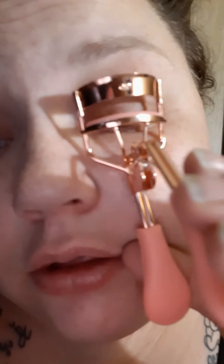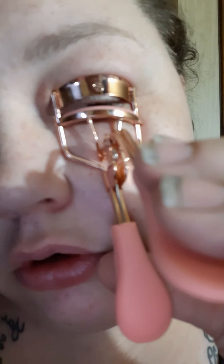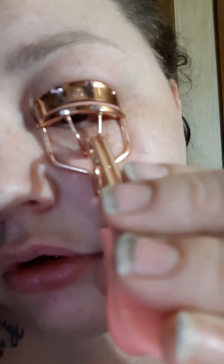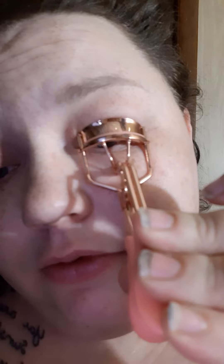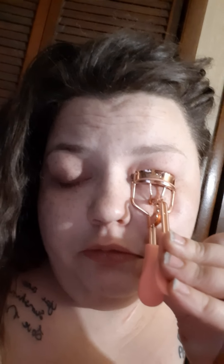Me again, doing another eyelash curler review. This one was from Amazon — I got it from an Amazon seller off Instagram in exchange for my honest review.